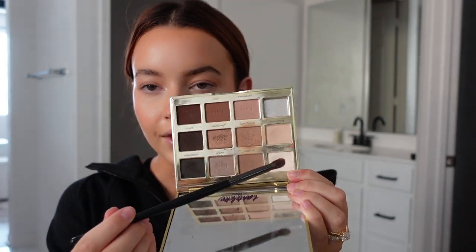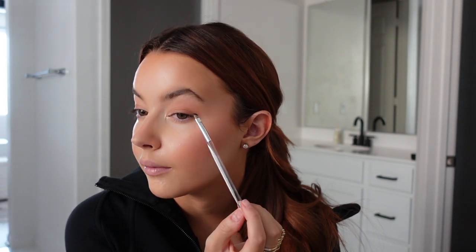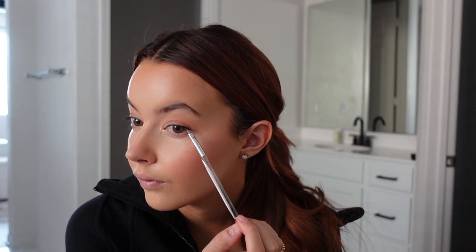On a day like today when I feel dull, I'll take the Tartlet in Bloom palette and pick a color I need. This isn't something I do every day, but sometimes for more definition I'll take two colors on a tiny angled brush and tight line the outer corner of my eye. Since my eyes are hooded, it makes my mascara look a little more full.